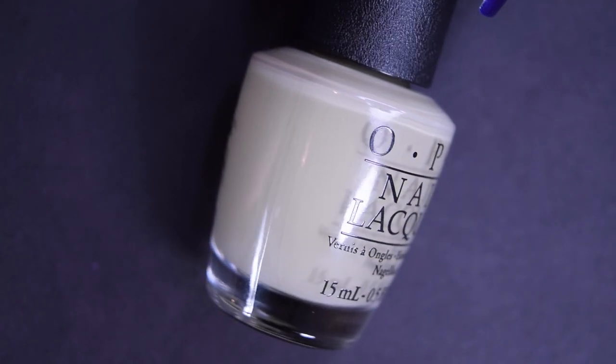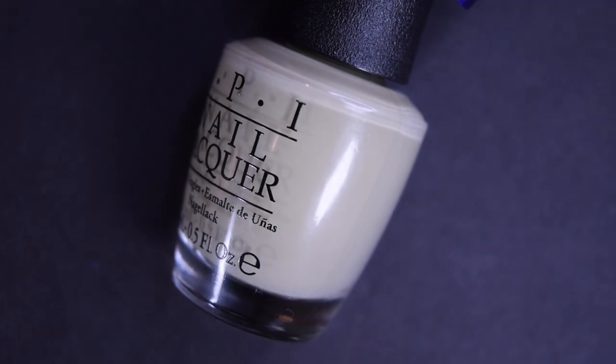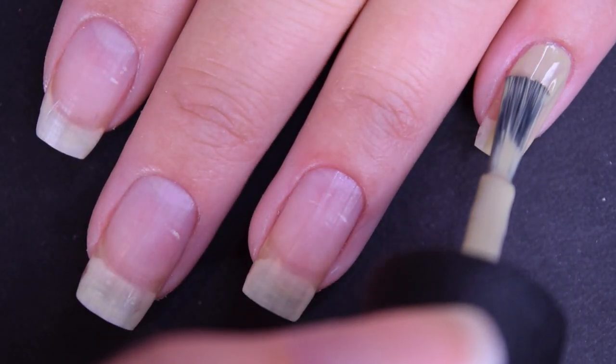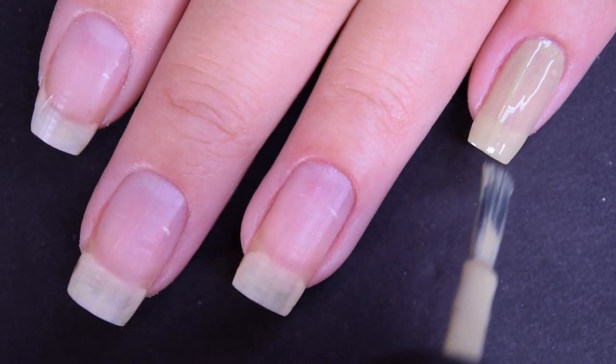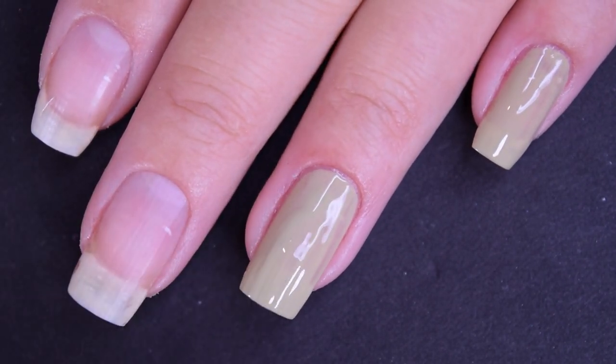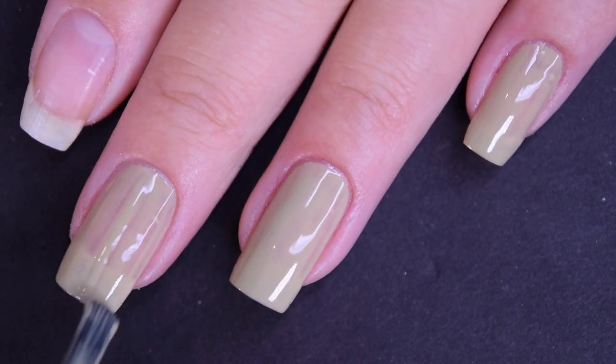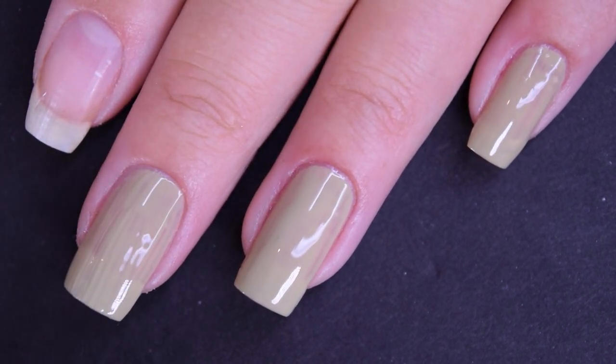Next up we have This Isn't Greenland, and this is a nice light dusty green cream. Here's our first coat of This Isn't Greenland. This one has that same standard OPI cream formula — easy to use, easy to work with, doesn't run or pull, not too thick, not too thin.